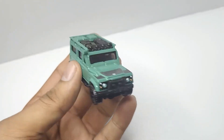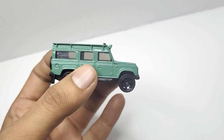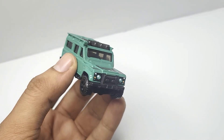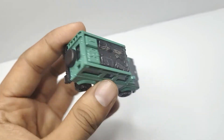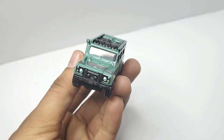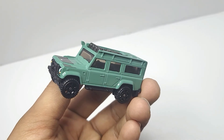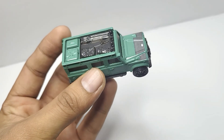Given the price point, it still is a nice product. And if you remember, the Hot Wheels Defenders don't have painted headlamps, so yeah, I like this one. If you liked the video, hit like, share, and subscribe — thank you!